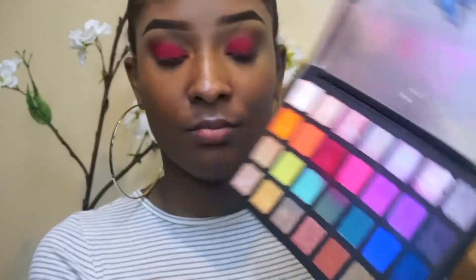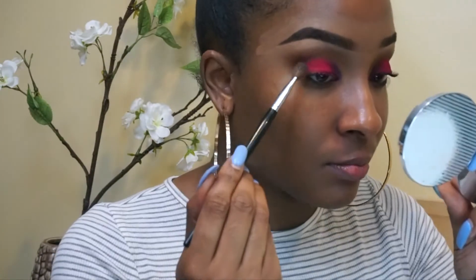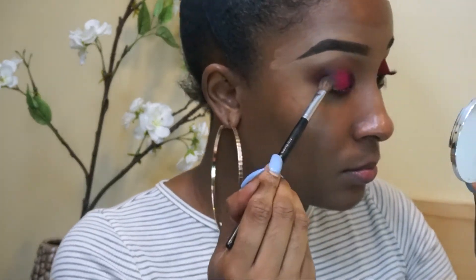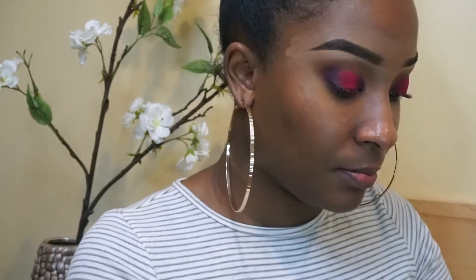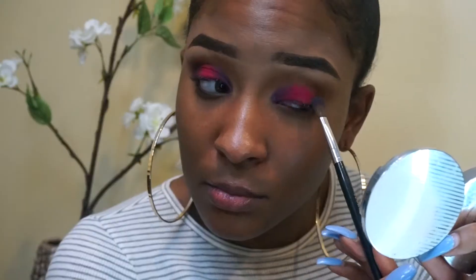So I'm going in with the shader brush and taking that purple, packing it on in the inner corners and the outer corners, following the shape that we carved out. Then I'm taking a blending brush and going right in the outer corners, blending it up into the crease — this is where the drama comes into play. Just blend it a little bit over the fuchsia so there's a nice blend and it doesn't look like a distinct line.